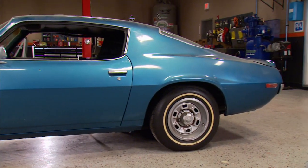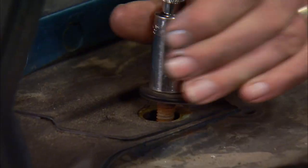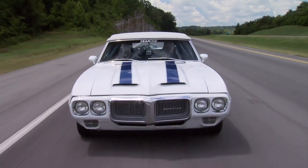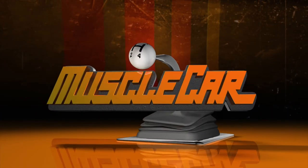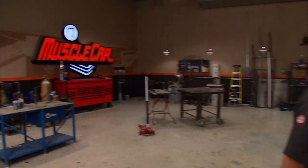Today on Muscle Car, it's an F-Body extravaganza. We're kicking off an all new project with a stock style second gen Camaro rebuild. The Tribute Trans Am shows off its old school looks and modern technology, and we take a ride in the Camaro that had it all from A to Z. Hey guys, welcome to Muscle Car.